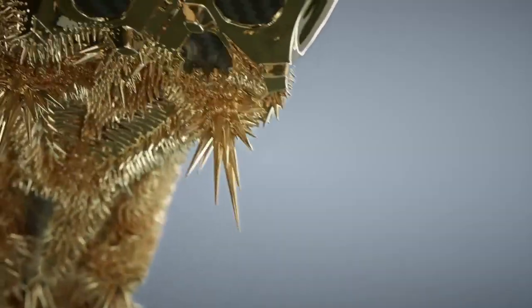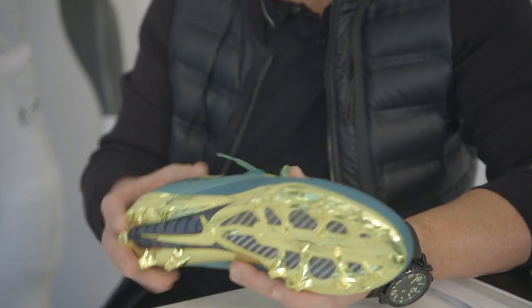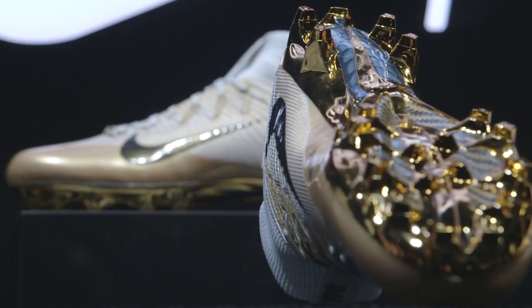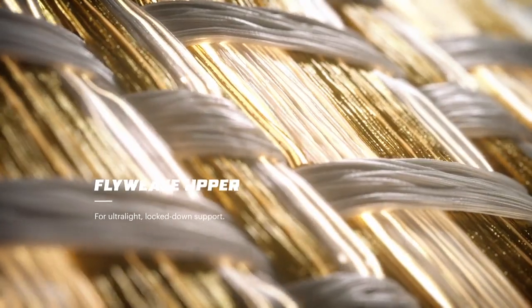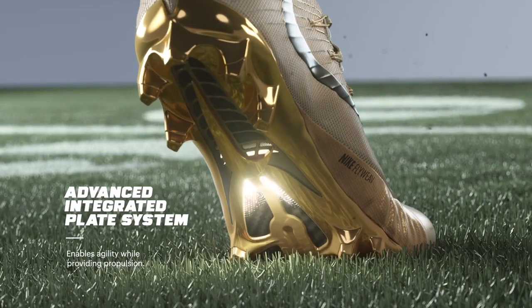The idea is that this is the fastest, lightest cleat without compromising performance, and I think that's a key element. Combining several very innovative technologies — from Flywire to the knit weave to the carbon fiber plate — and I think that insight is a game changer for those athletes.